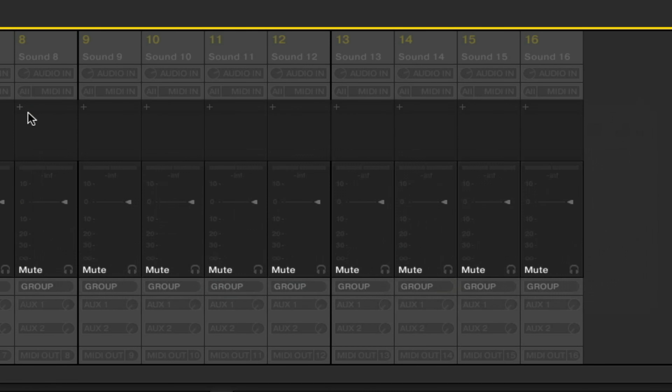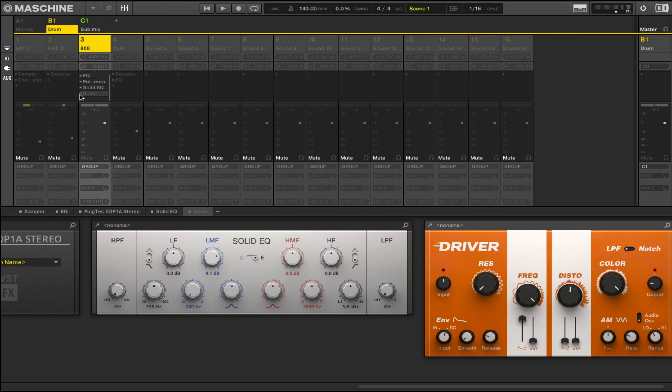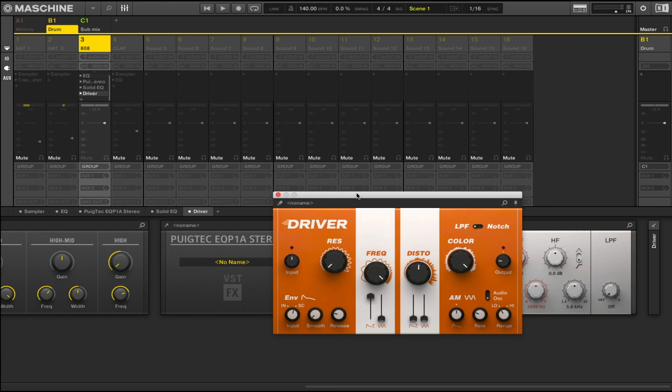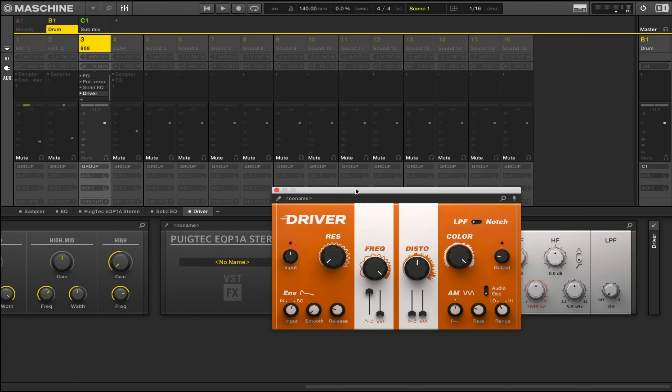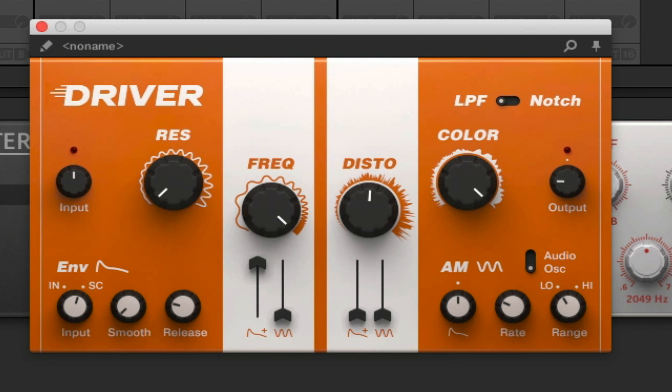Last but not least, what you all came here for is Driver. Hopefully you learned some other tips on the way — if you did, hit the like button. Driver does not come with Maschine, but you can get it with the Complete upgrade or similar. Sometimes it might even be free on their website, so always check it out. This thing is really a workhorse when it comes to filtering and distortion — it has a resonance filter. This is with it on versus off.